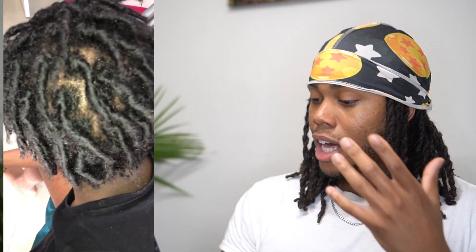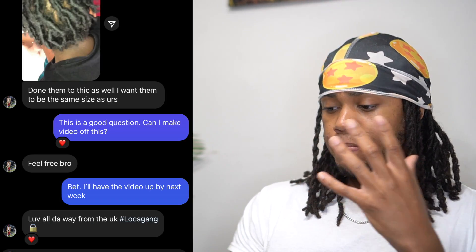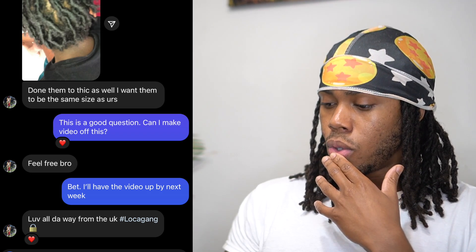Let's get right into it. Let's check out his locks right now. These locks are nice and thick — I love them. You can definitely tell that he's had these locks in probably about a good week or two, because they're definitely starting to form. And his question is basically: he feels he's done them too thick as well, and he wants them to be the same size as mine.